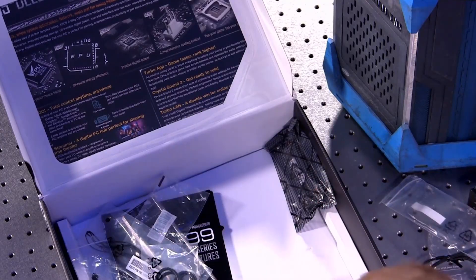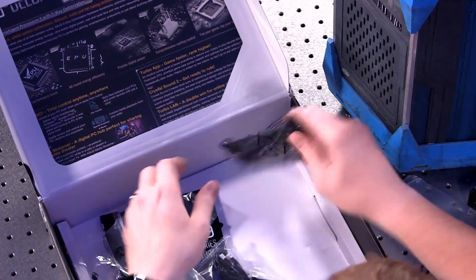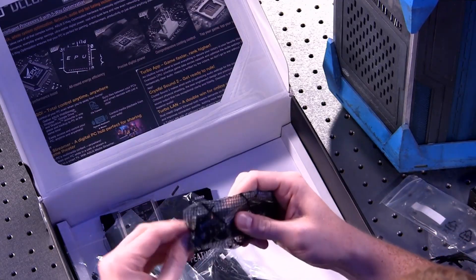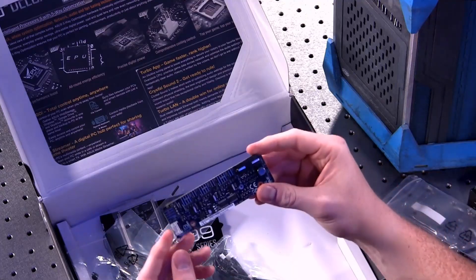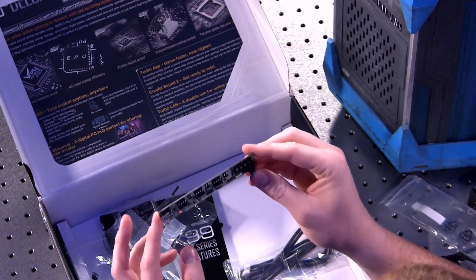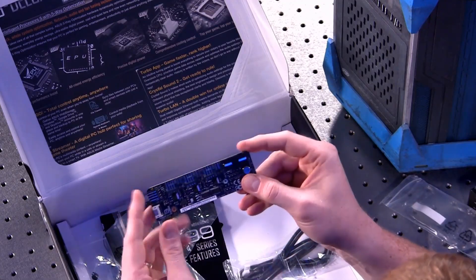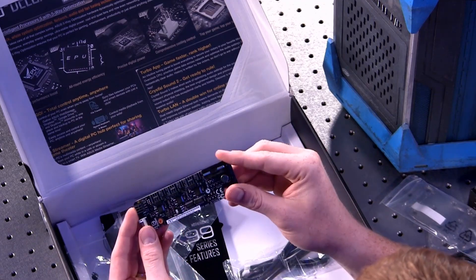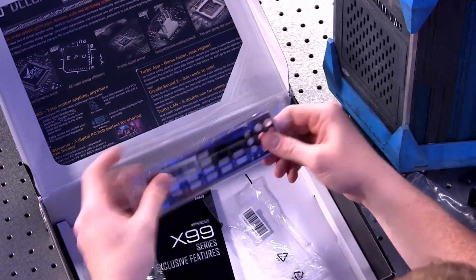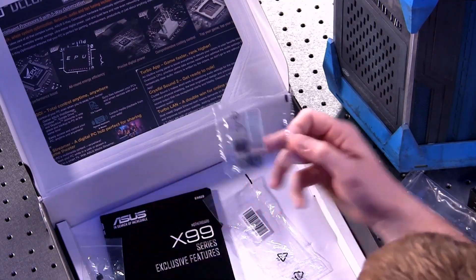There are eight SATA cables included in the box. These are our header connections for the fan controller, which is another interesting addition on this ASUS board. This allows you to expand the number of fan headers on the motherboard by simply using this connection to transfer. This allows you to control all the fan speeds and monitor all that information in the UEFI. You've got four different fan headers on here as well, and one Molex connection to add some extra power. You've also got some temperature probes and a back panel for your case, plus USB and front panel connection adapters that make it super easy to connect those things.